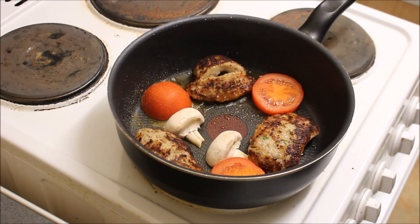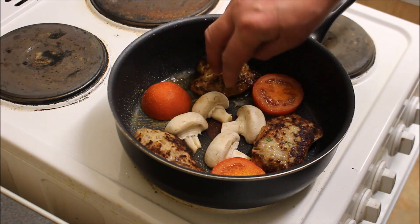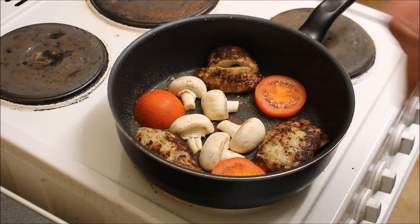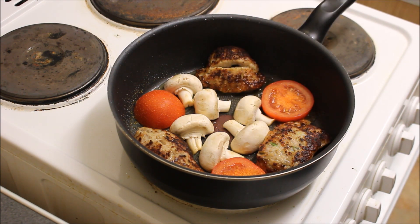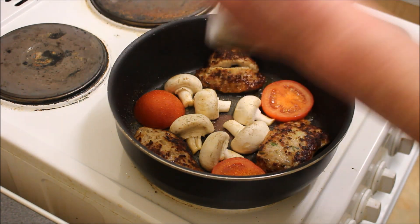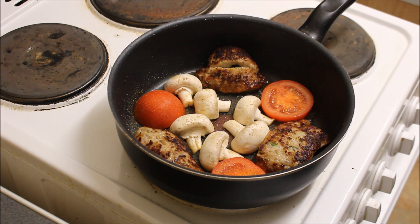Mushrooms. This is just for me, but by the time I finish this it'll probably feed about ten of us. I'm just a fat bastard. Right, them are in. I'm just going to add some black pepper now. Let them cook through a bit and we'll be back.